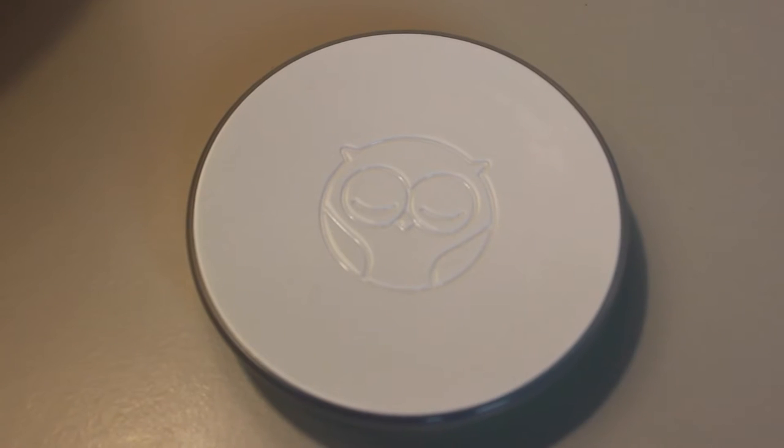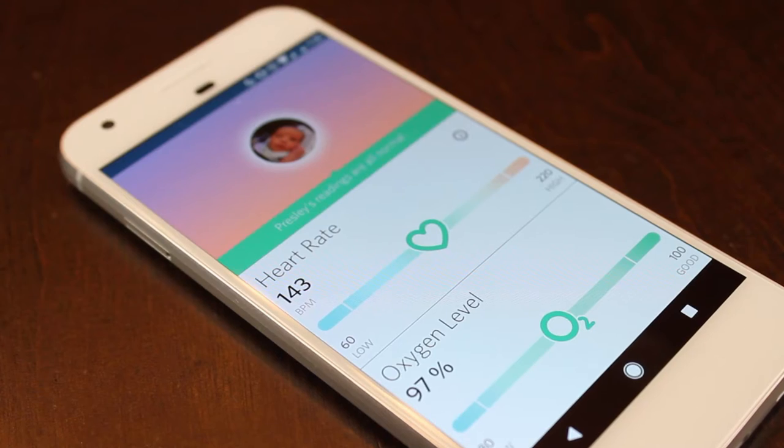The base station is the heart of Owlet. It's designed to notify you if your baby's heart rate or oxygen levels get too low or too high. For the heart rate, if it gets below 60 beats per minute or above 220 beats per minute, you'll be notified. For the oxygen level, if it gets below 80, you're going to get notified. Not only will your base station light up and play a noise, but you'll also get notifications on your phone if something goes wrong.